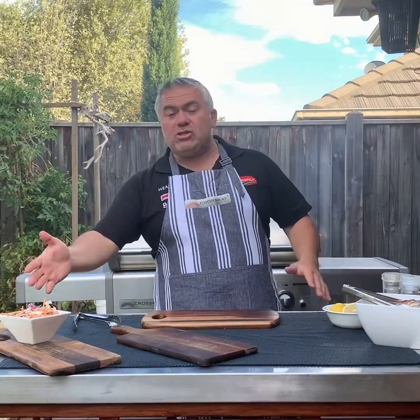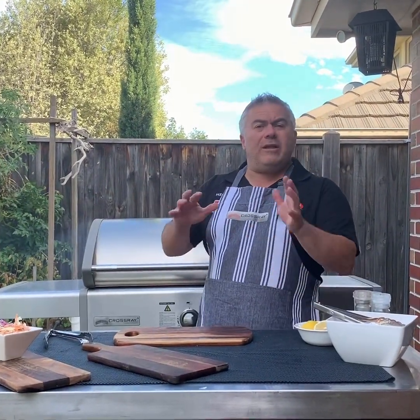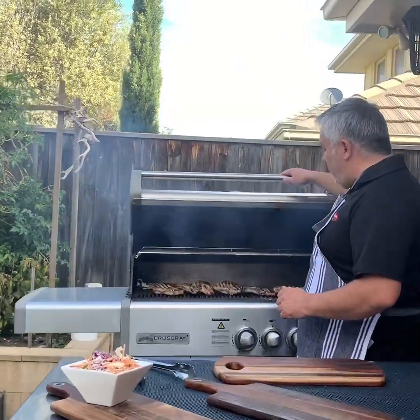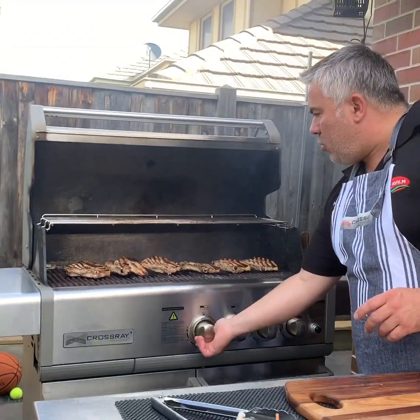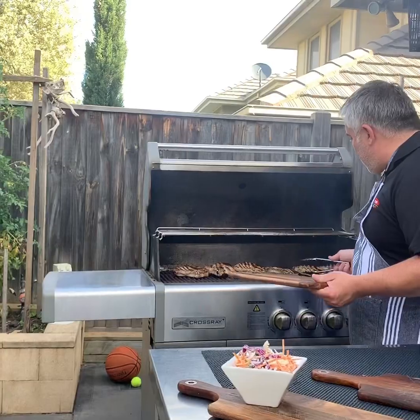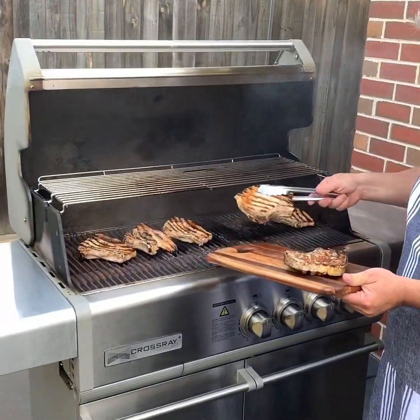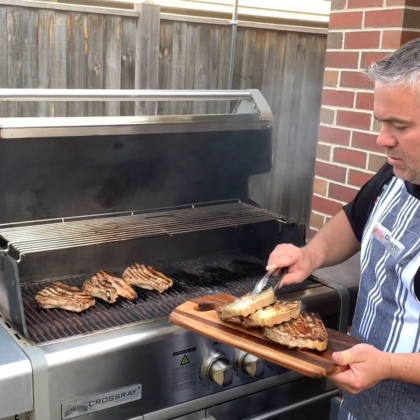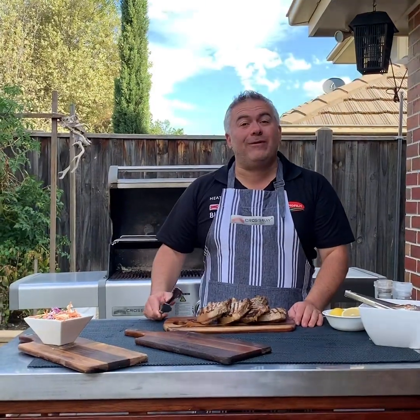We're back now. As you just saw, we've made our pre-mix coleslaw salad from Woolworths. It is a weeknight and we are preparing a quick meal — it's going to take us less than 10 minutes. We've finalised our beautiful pork. It's been cooking on the Crossroad BBQ on the bottom grill for around six minutes and it's time to plate it up. Let's just take off some beautiful pieces — look at them.